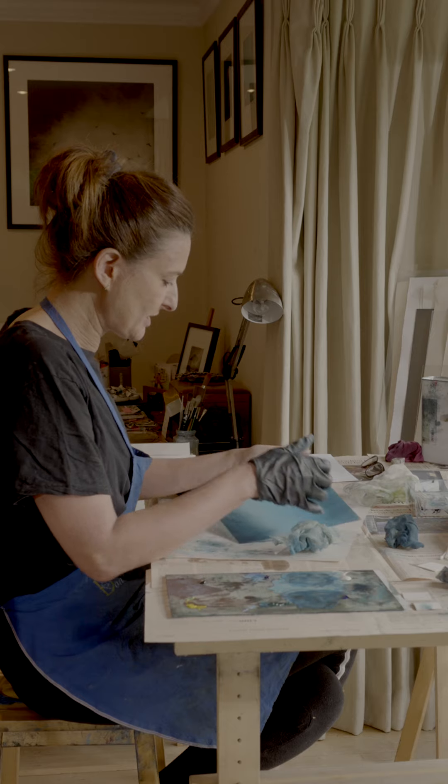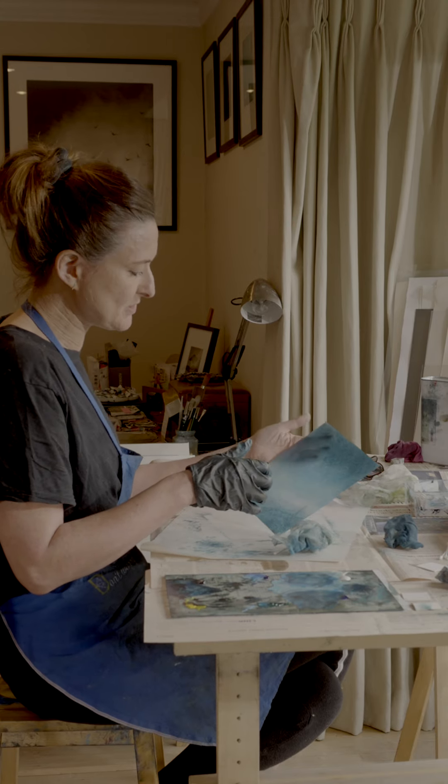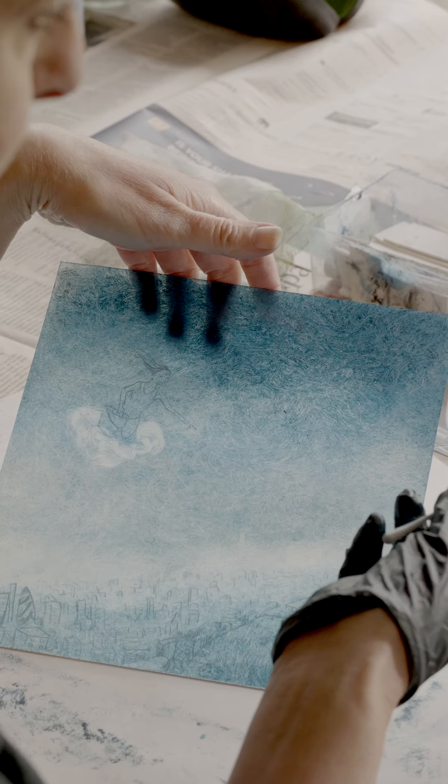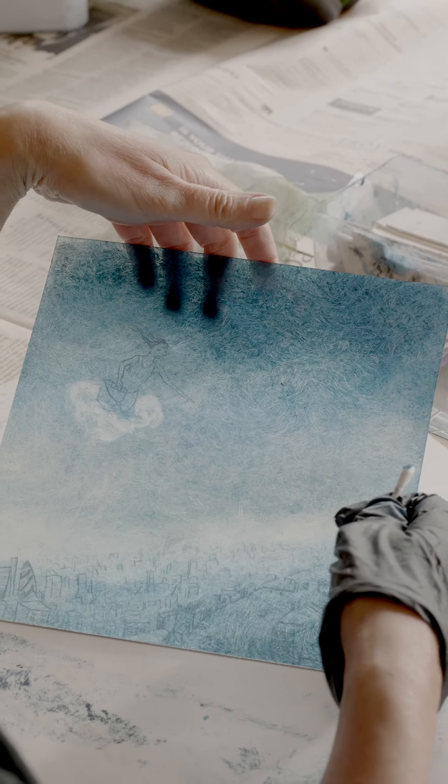I'm now going to add a bit more cyan and also a little bit of ultramarine. I'm slowly starting with the lighter colours first, blending as I go. When it's hard to see what's going on, if you lift it up you can usually see a little bit better. Where it's white right now, that will be just paper white.